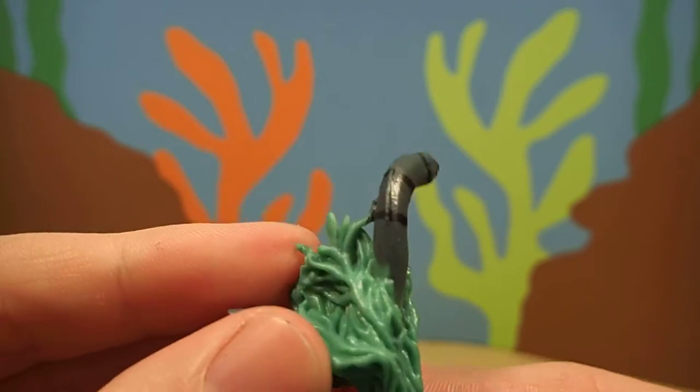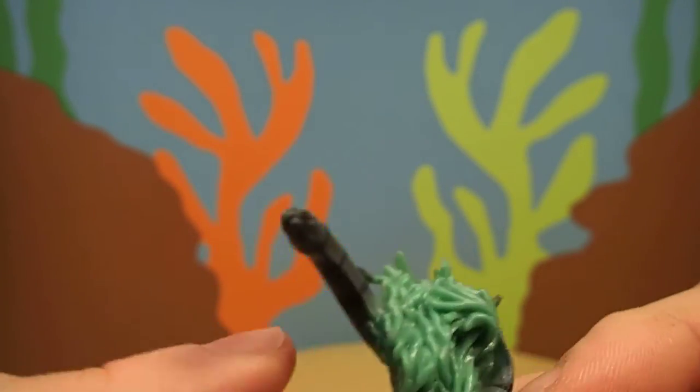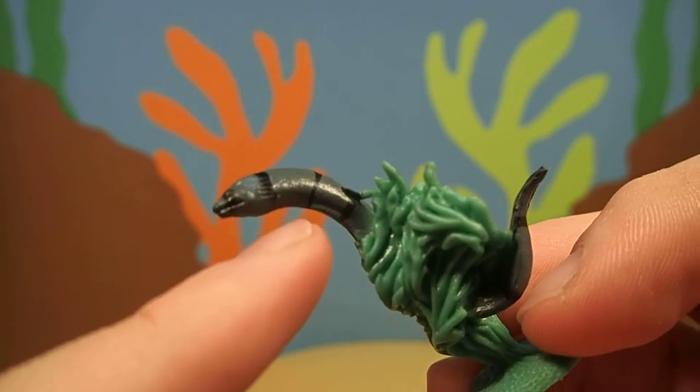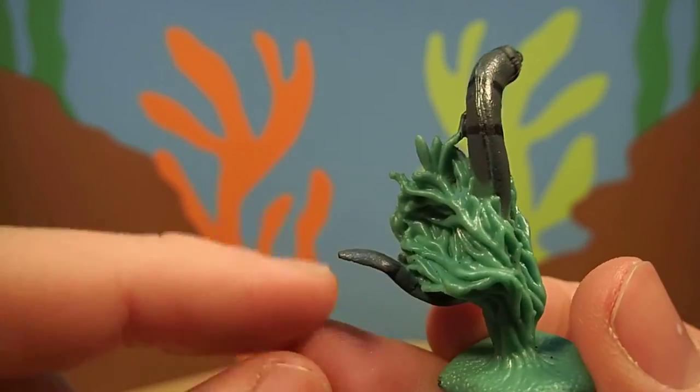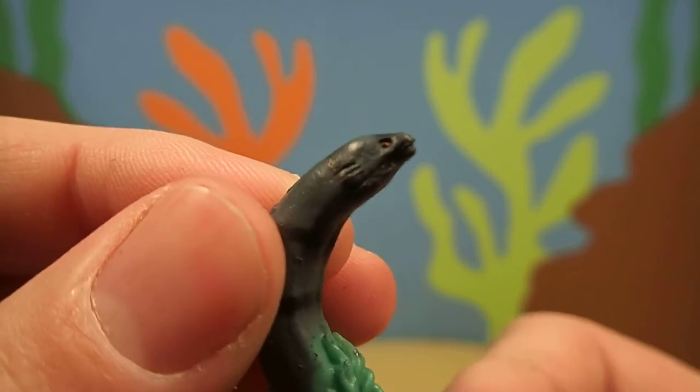Now, moray eels are eels. And eels are actually a kind of fish. Even though it looks like a snake, they still have some fins. And they still have gills. And they breathe water, just like a fish.